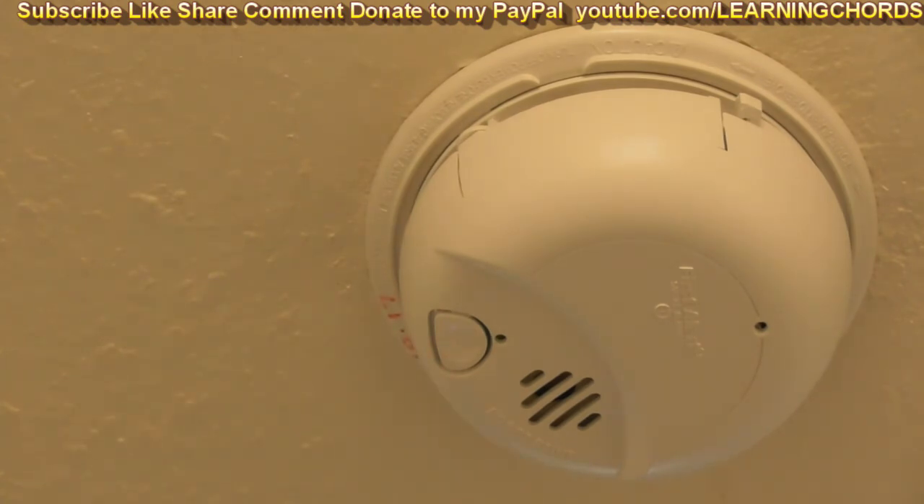That's how you replace a First Alert 9120B smoke detector. The base was the same, the connector was the same — just a little hard to plug in. Press the button afterwards to test it and make sure it's working. It's got lights here — I haven't looked at the instructions — but I hope this video helped everybody out. I'm going to go take care of the dog because she's pretty upset. Thanks for watching.